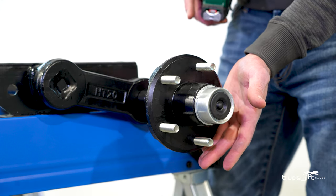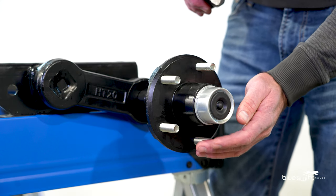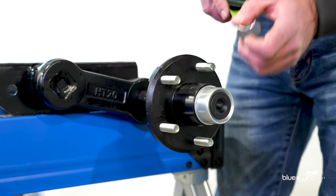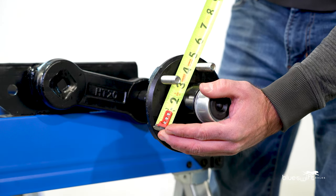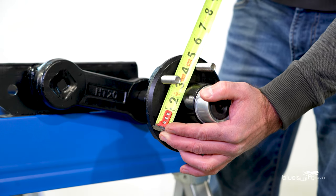We have a 5-bolt hub here. If you have a 4, 6, or 8-bolt hub, you can measure from the center to center straight across. Since we do not have the stud straight across on a 5-bolt, we need to measure from the outside of one, skip the next one, and come to the middle of the next bolt, which is 4 and a half inches. This will be a 5-on-4-and-a-half bolt circle.